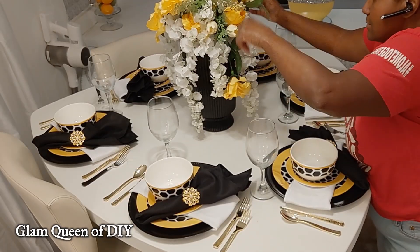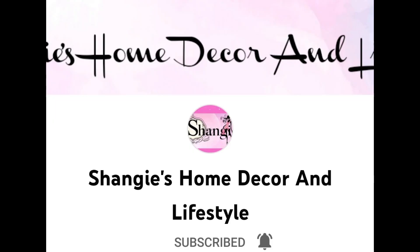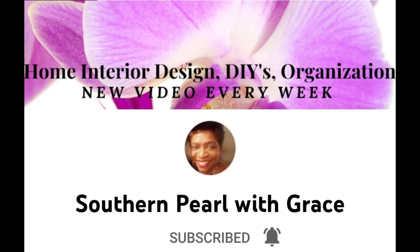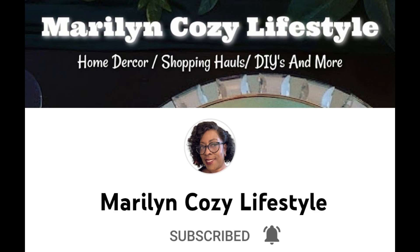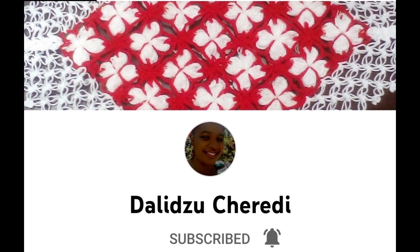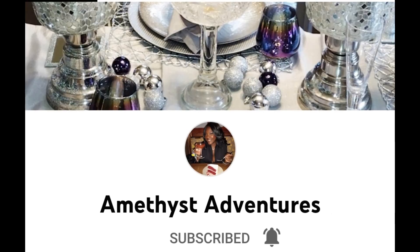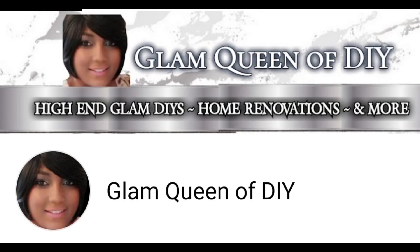Here is that floral arrangement. Before we jump into the reveal, please don't forget to check out Shangi's Home Decor Lifestyle, Style with Pat, Southern Pearl with Grace, Sister Cousins Lifestyle, Marilyn Cozy Lifestyle, Love is the Main Key, Duluth Sheriti, Anne's Bespoke African Home, At Home with Mary J, Andrea Mason's The Queen's Court, and Amethyst Adventures. Their links are in the description box down below.